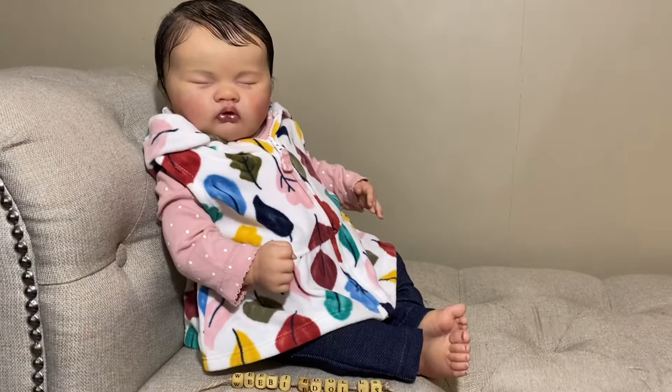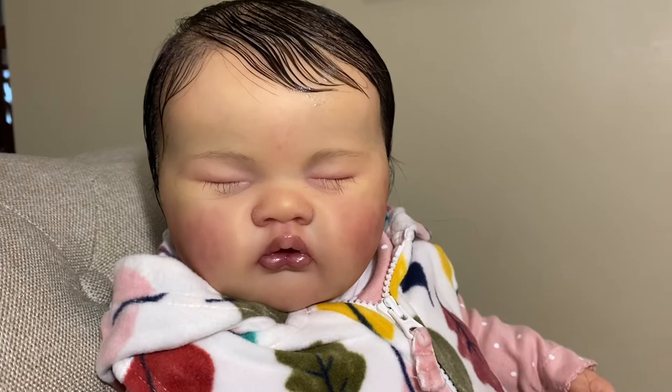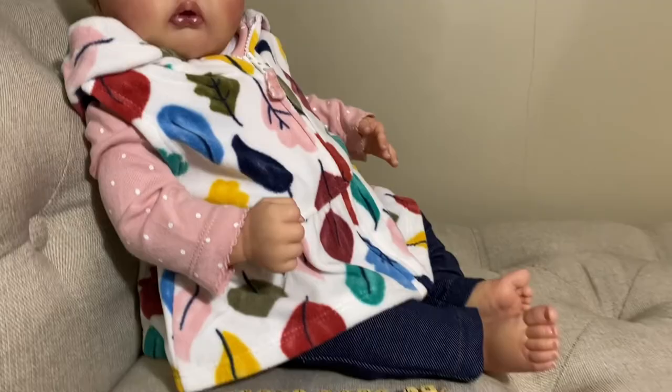Hey guys, it's me Wendy from Weebydolls, and I'm here with a quick video to show you this little baby that was just finished today. She is the Asia Sculpt by Loralee Eagles and she is super sweet. I love this sculpt — I have it in my collection, my Mercy — and this baby is going to be going home today. I hope her mommy loves her!